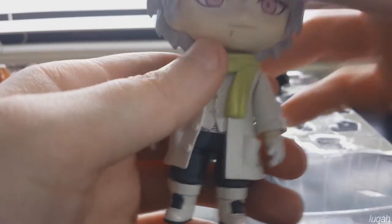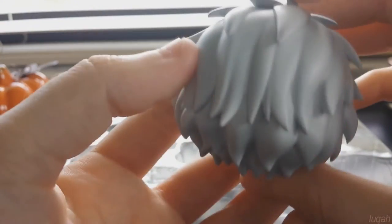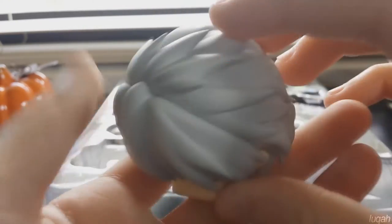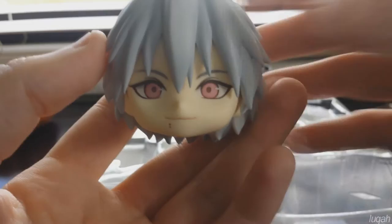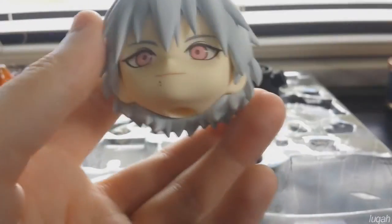He comes with this greenish-yellow neon scarf which I think is a very nice touch for all the white that he's wearing. The scarf is removable so you can pose him with or without it, which is a nice touch as well. His hair is like my favorite part of the figure — it is really well sculpted. I really love it. I think the whitish-gray hair looks really good with his light pink eyes, which complements the character so well.